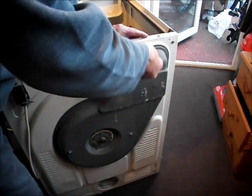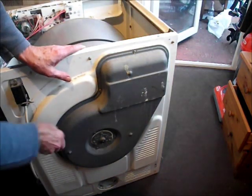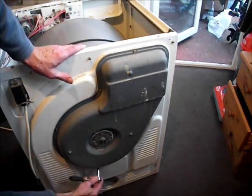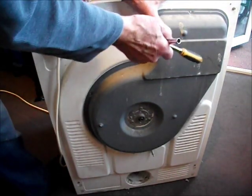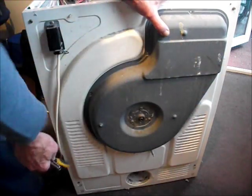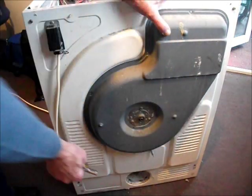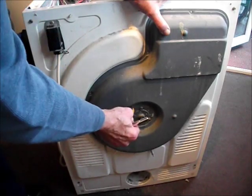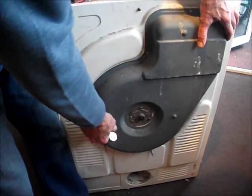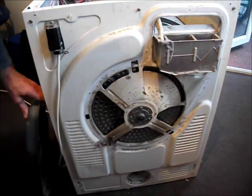We are now going to remove the back panel which will expose the dryer heating element and thermostats. If you just want to get at the heating element which is behind here, then you need to remove this panel on the back — you don't have to take the lid off. There are seven or eight screws there and three more here to remove this case. These are all number 7 size screws for your nut driver or your ratchet set.